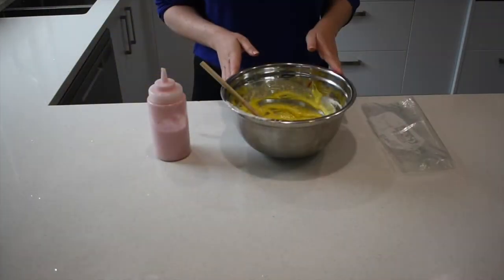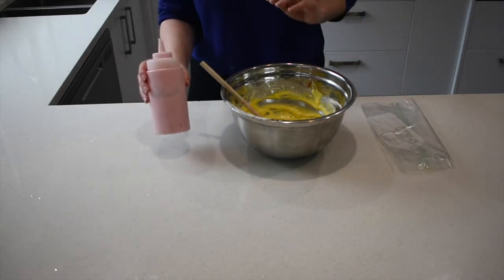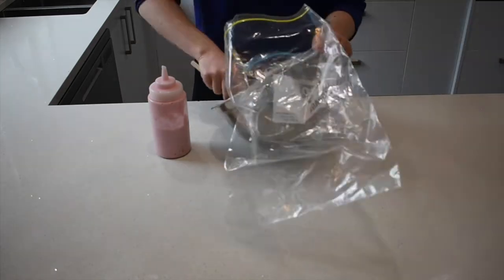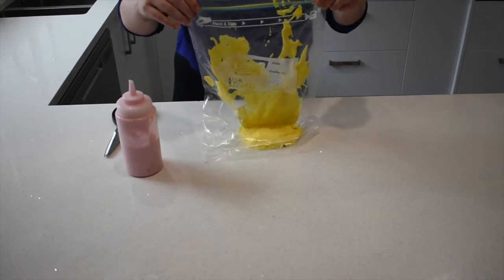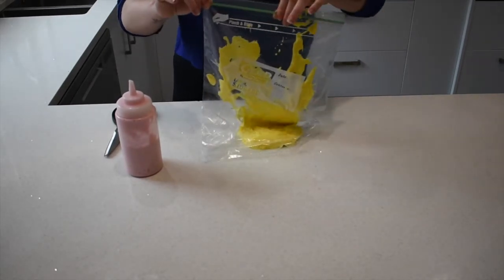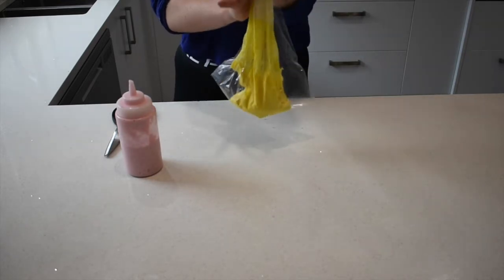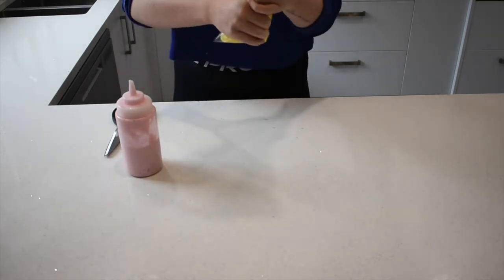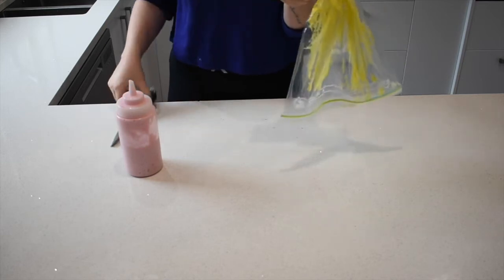Now that your paint's ready, you can transfer it into your Ziploc bag or container, however you're going to be applying the paint. Once your paint's in your bag, zip it up and push all the paint down to the bottom of the bag. Squeeze it to the side and you can make a little cut like a piping bag.